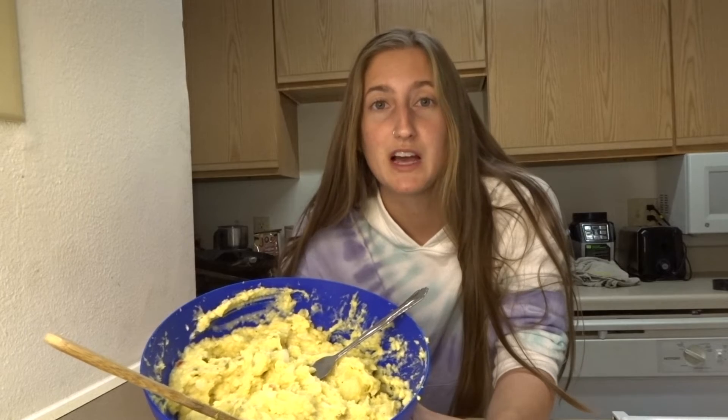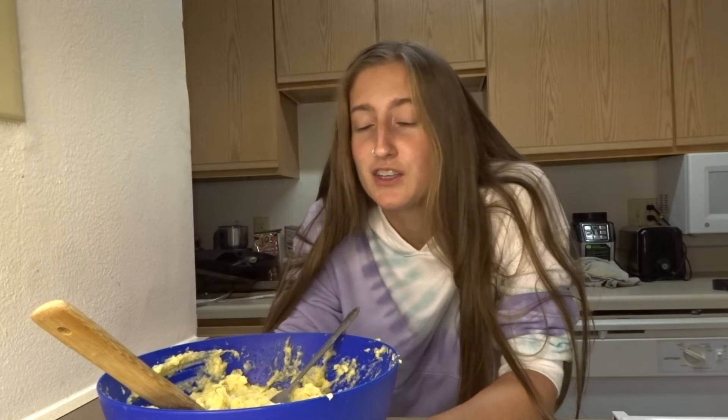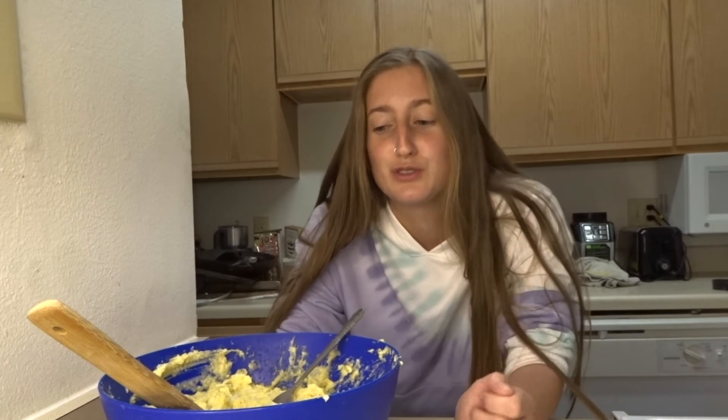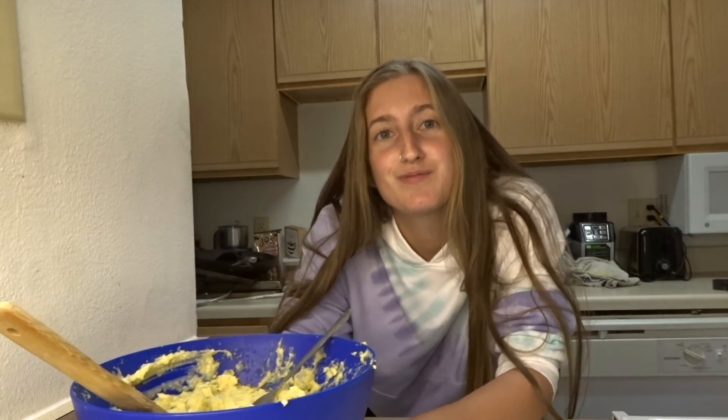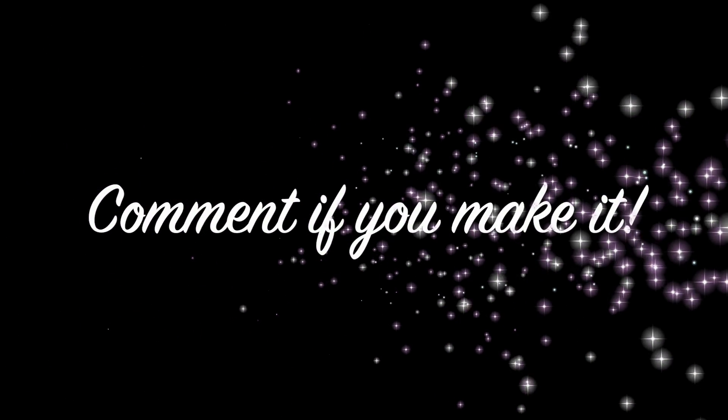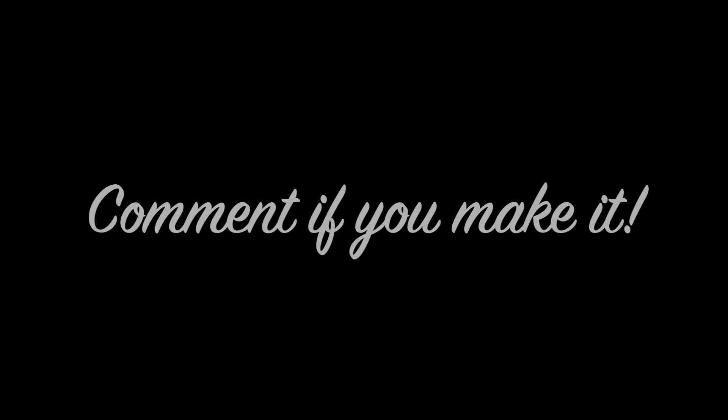On that note, I'm going to go eat some of this potato salad and I'm probably going to pair it with some little vegan chicken strips that I have. Thank y'all so much for watching the video and stay tuned for another one very soon. I hope y'all have a great day or a lovely night, and I will be up with another video soon. Laters!